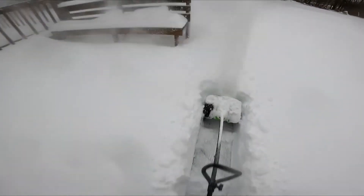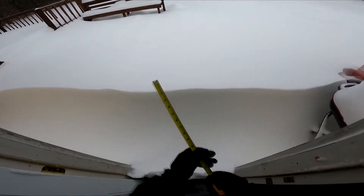I absolutely love this Greenworks 80-volt battery-powered snow shovel. For me, this is so much easier than hand shoveling.